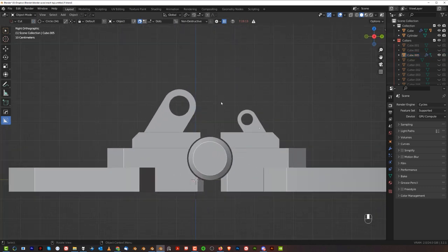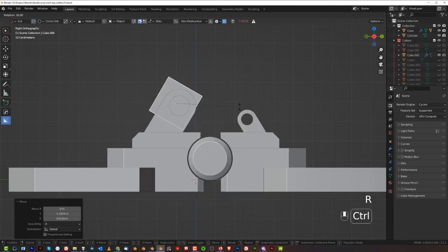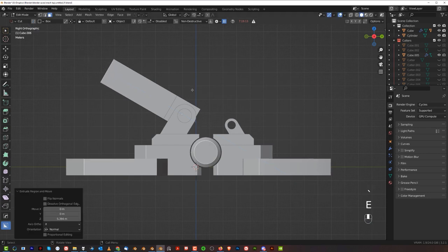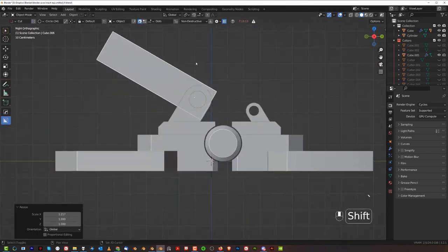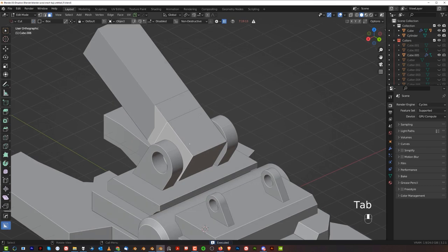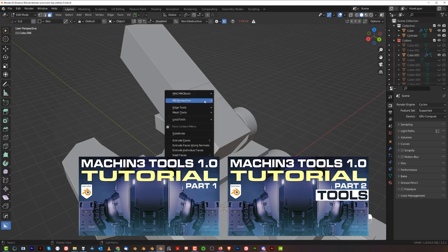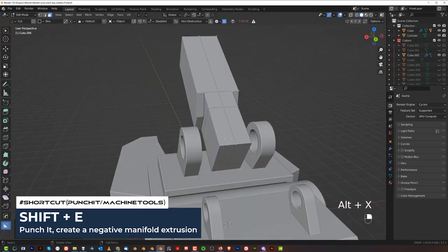Now we can combine them together. Create another support here, hold Control and rotate it — it's going to perfectly fit the angle. Grab that and extrude it with E. Now we need to fix the width. I'd like to run a cut here, maybe like this or with a knife. Something like this and move this one inside. We can use Punch It — that's an option in the paid version of Machine Tools. Alt-E and Punch It, then confirm. Alt-X, done. It's a fantastic tool — I suggest you get the paid version of Machine Tools; it's really worth it, only $10.